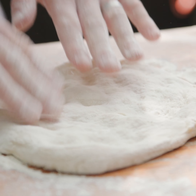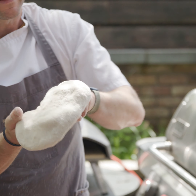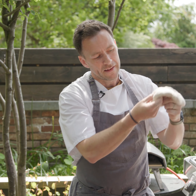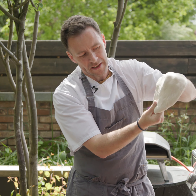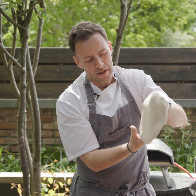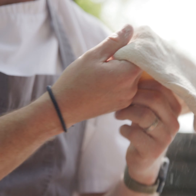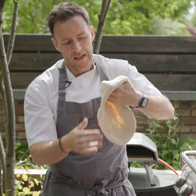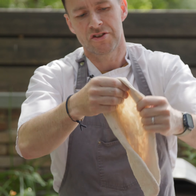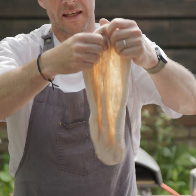Once you've pressed it out as far as you can, you're going to lift it up. I'm right-handed, so you put your left-hand knuckle in and then just naturally let the weight of the dough fall and give it a slight help along like this. What I'm trying to do here is keep as much air in the pizza as I possibly can and it's beginning to stretch naturally. If you try and rush this it'll tear. So now I'm pinching the edges, spinning it around, and the pizza is actually getting bigger whilst keeping all the air in it.